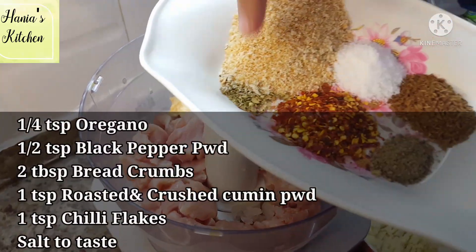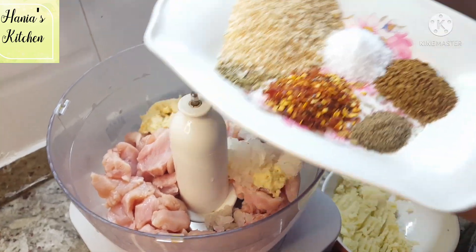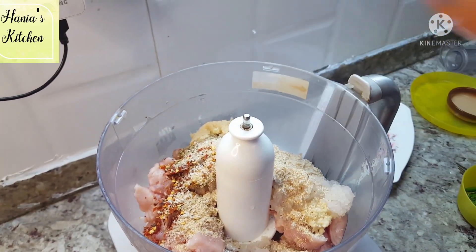I have a little oregano, red chili flakes, black pepper powder, cumin, salt, and bread crumbs. You can see the full ingredient list in the description box and on the screen.